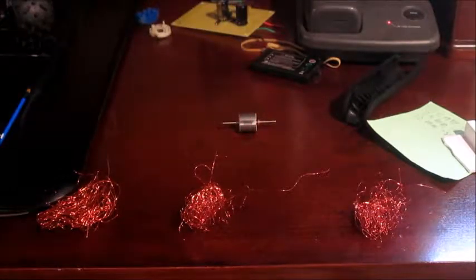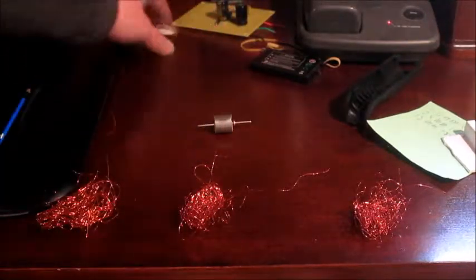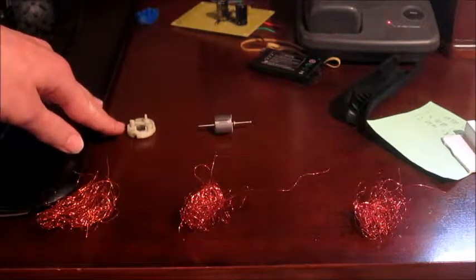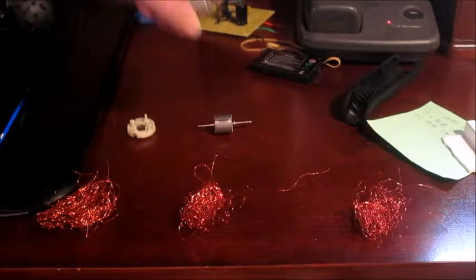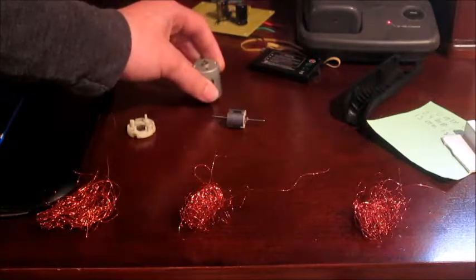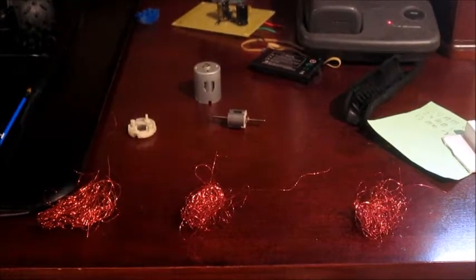There we go, guys — got all the wires off. The next thing to do would be to get the shaft off the stator, mount it on the plate so it fits firmly and stationary, adapt this casing so that it rotates the shaft instead, and then put it onto the frame. But considering I'm running out of time, I'll do that in the next episode. Subscribe if you're new, and I'll see you dudes in the next episode.